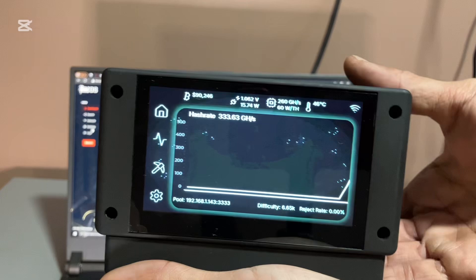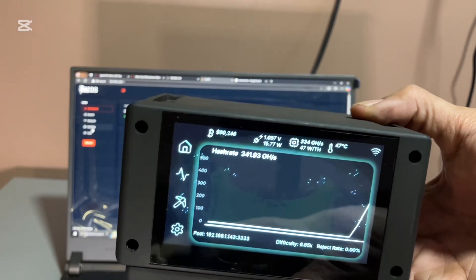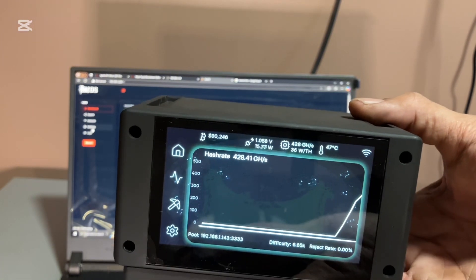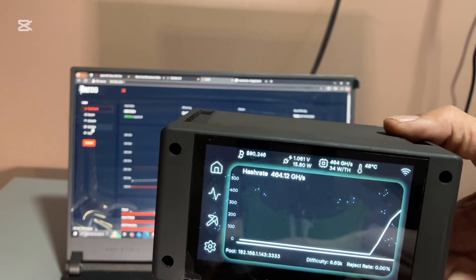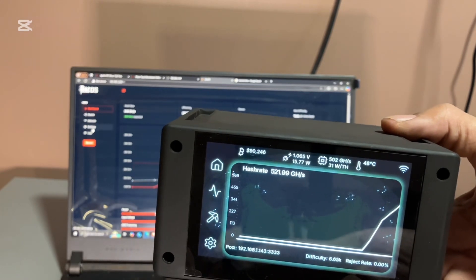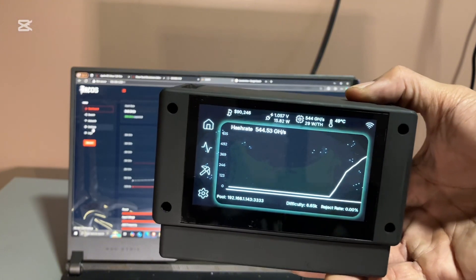Okay, so it seems to be hashing again. Apparently high power mode is not working right now — maybe there's a bug. I messaged Solo Satoshi to let them know that when I put the device in high power mode it just didn't hash and overheated. I'll try again later.